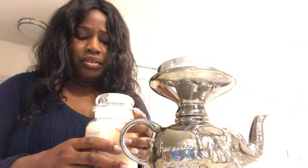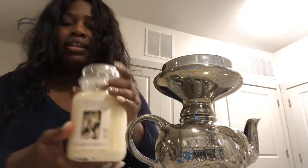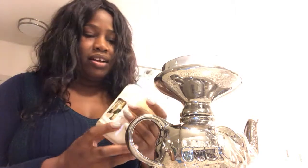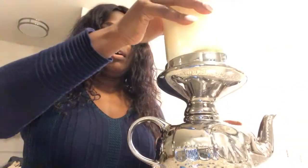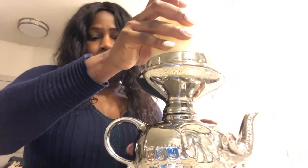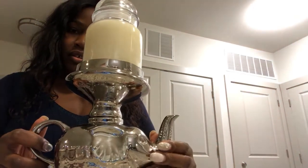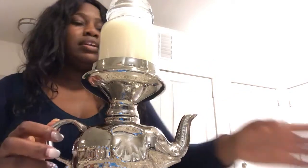I found this amazing candle by Yankee Candle called Tying the Knot, and it literally smells like champagne — it smells like a wedding in a candle. So what I'm going to do is rest this on the very top like that. And now I have a little teapot elephant candle holder.